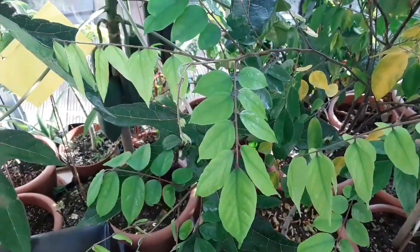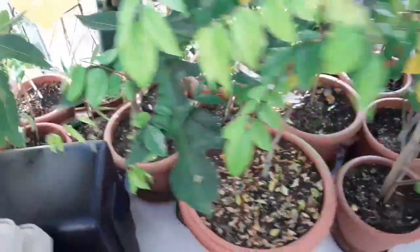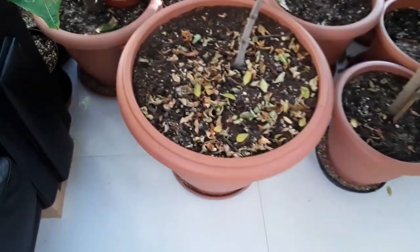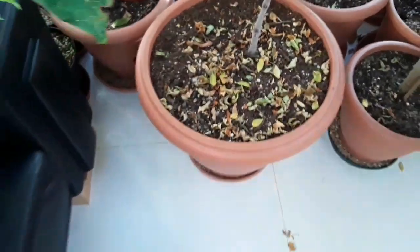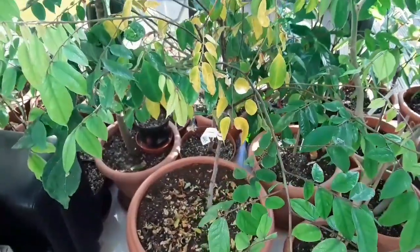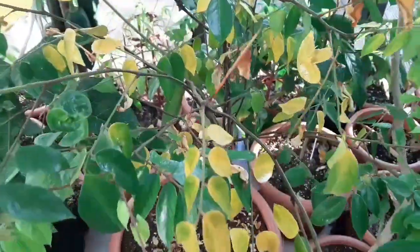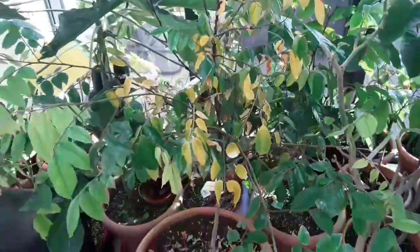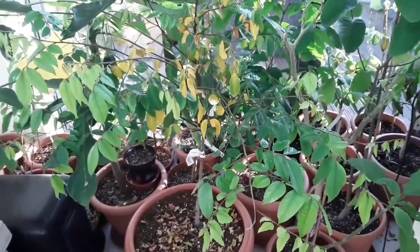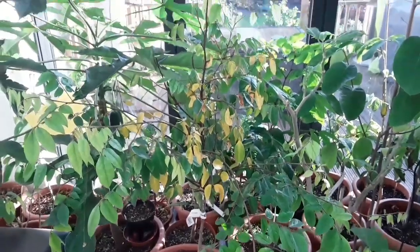Generally the plant is looking quite healthy — the leaves haven't all dried out and the other leaves are holding on. But there are a lot of yellow leaves, which results, as you can see, in a lot falling onto the pots and the ground. It's not a serious problem, but I have sprayed it for red spider mite this morning because I could see signs of the webbing, and they seem to weaken the plant very considerably.